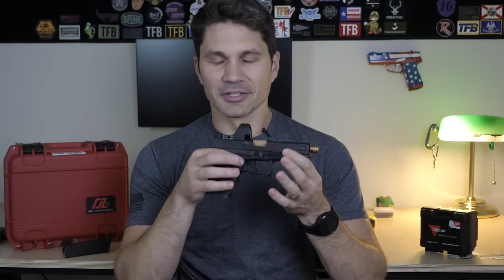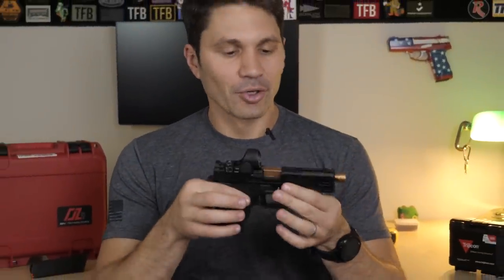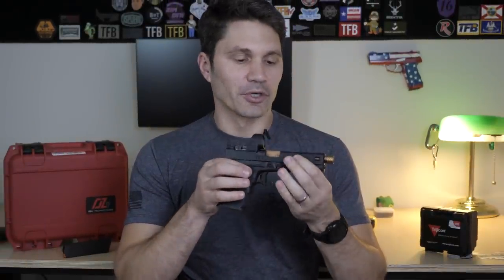Once I got it put in, this trigger shot like a dream. It feels like the Glock trigger — the stock Glock trigger that we all know and despise — but really good. Nice, smooth, crisp trigger pull. Four and a half pounds — that's pretty good. Four and a half pounds is the magic number where I'd consider it light enough for tournament use or marksmanship purposes, but heavy enough on the light side of the scale for a carry gun.